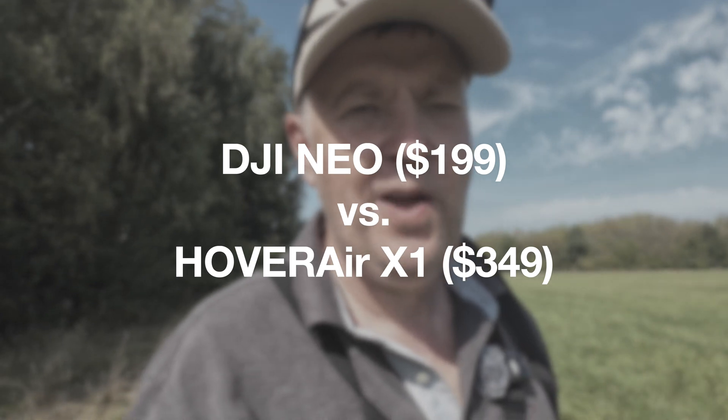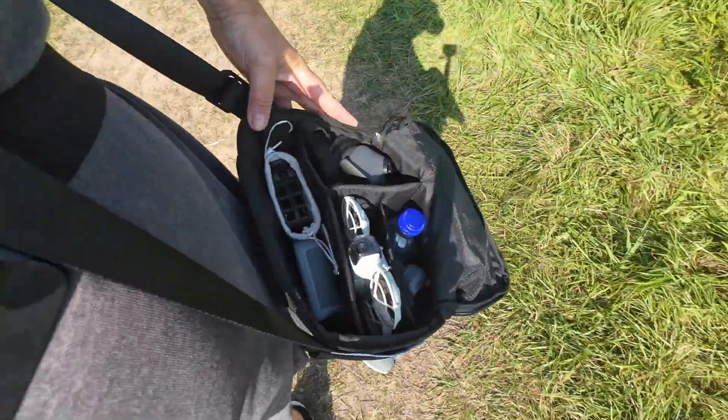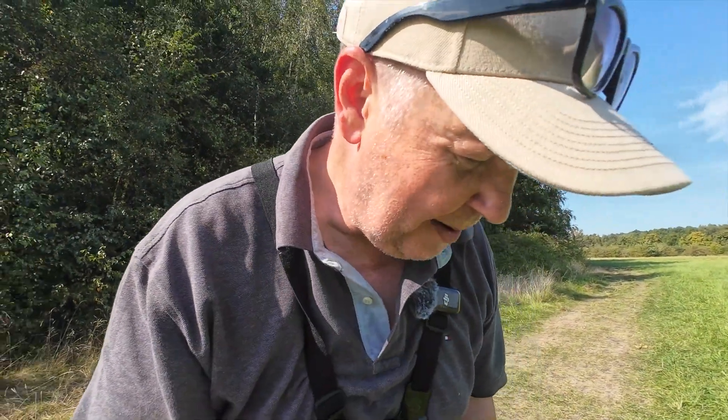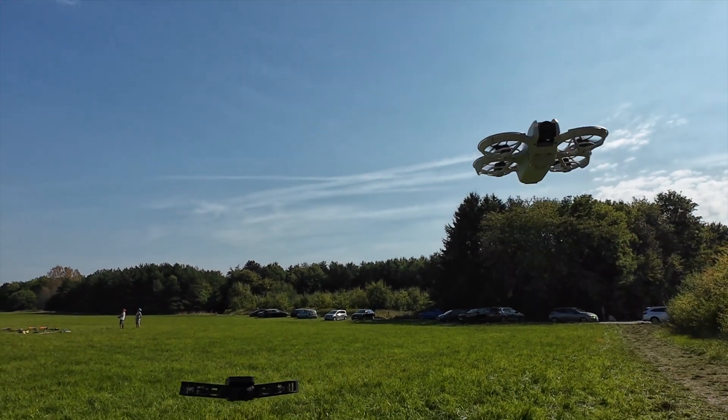I have been wondering which of the two selfie drones new on the market — the DJI Neo and the one-year-old Hover Air X1 — makes the best video quality right out of the box. So I brought both of them here with me for a little totally unscientific test where I'm going to test out both of them and let's see if we can make them do it at the same time to create more or less similar conditions.